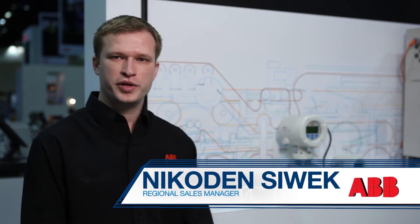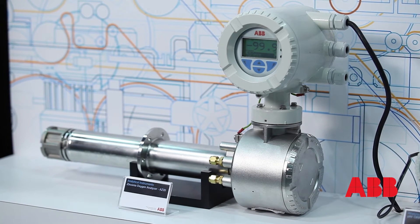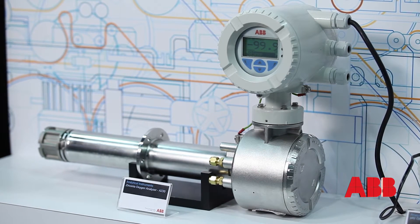This instrument here is the AZ-20 series. It's a monitor measuring O2 efficiency, used mostly in combustion analysis.